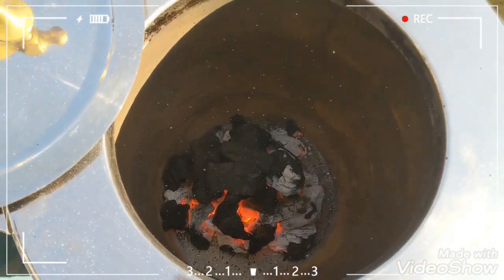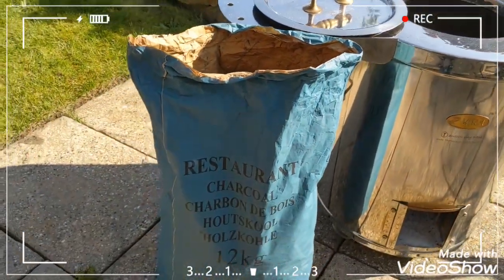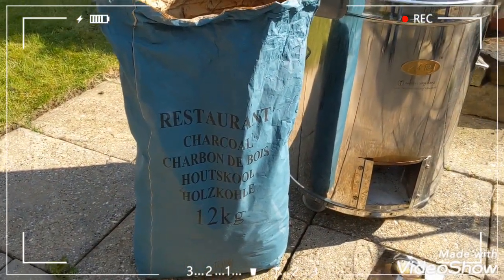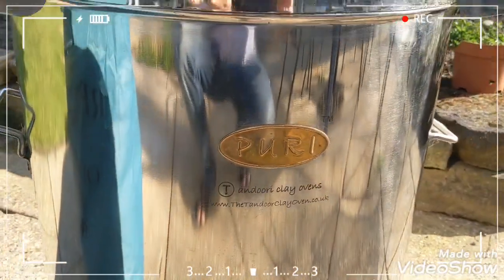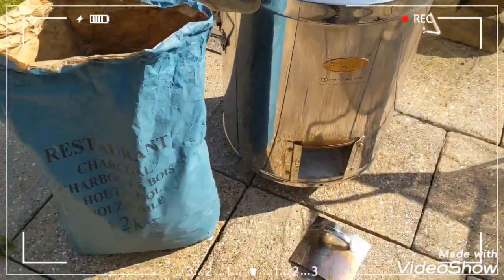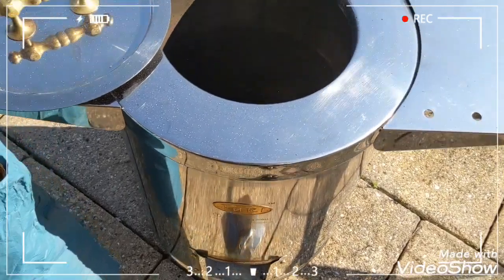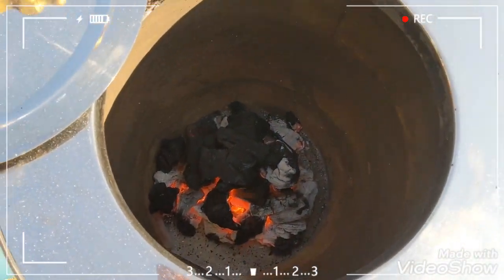Again, this is the SS2 model. This is the charcoal bag I bought from Puri Tandoors — absolutely brilliant. I reckon it should be ready very soon, another 10 minutes or so.